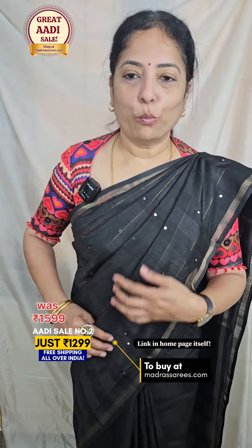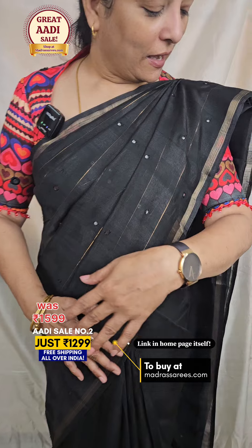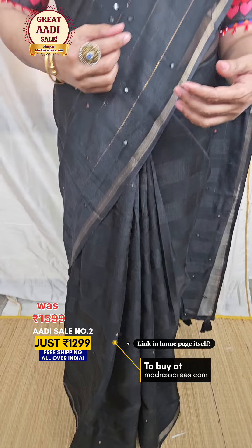Hello everybody. Welcome — we are looking at a beautiful linen silk sari. I have draped this sari. The sari is a full black color in a linen silk.